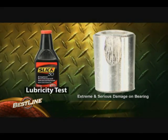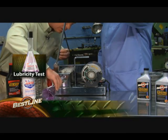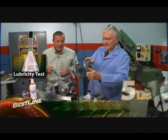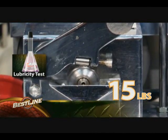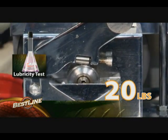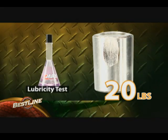Then Z-Maxx was put to the test. We go five pounds, we go 10 pounds, let's go to 20. The bearing was severely damaged.